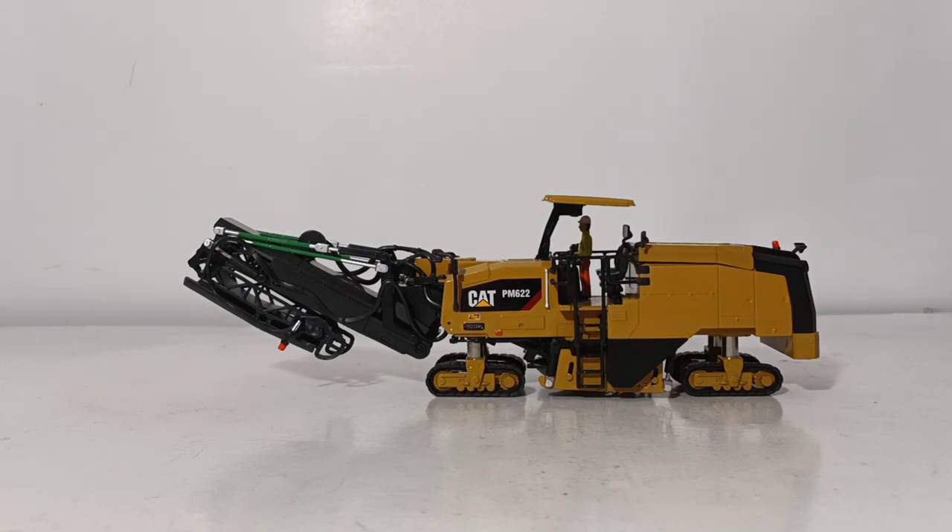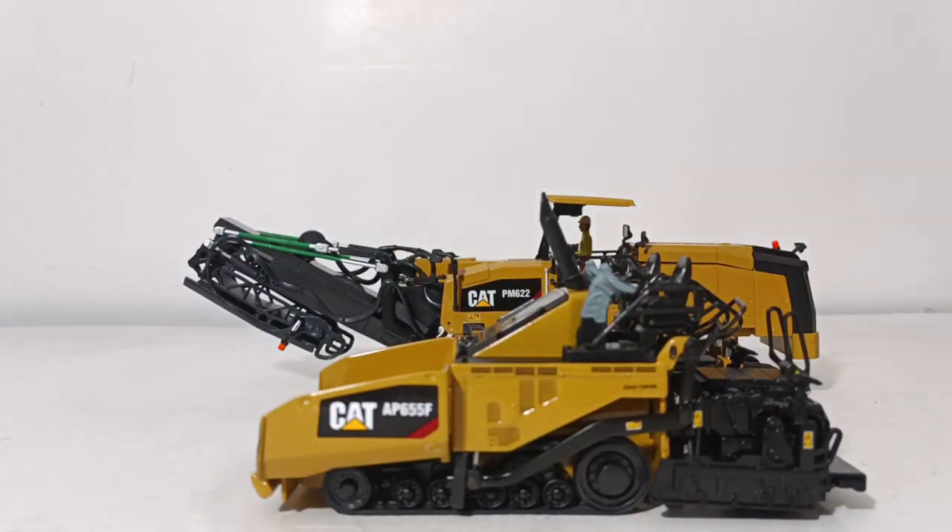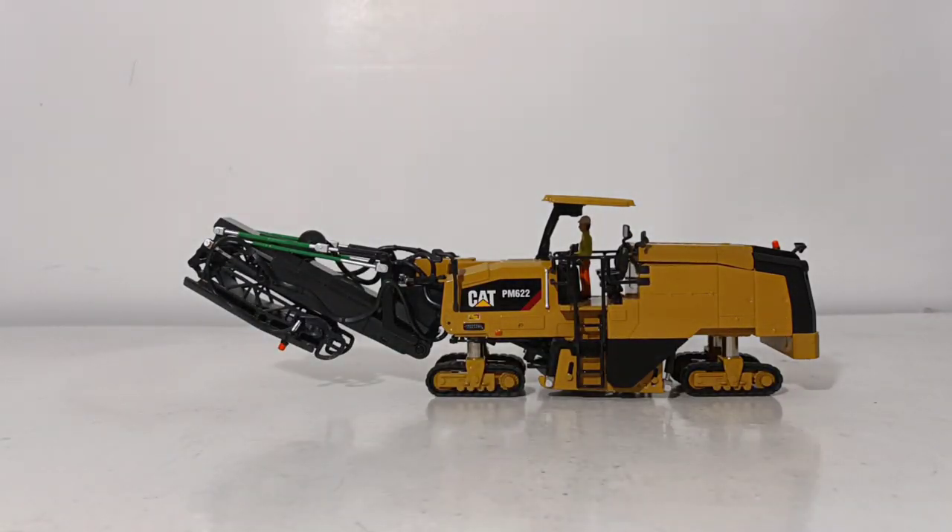So there you have it, collectors — those are my choices, my opinion — the top three must-buys if you are into CAT paving products. Number three: the CB13 roller. Number two: the CAT AP655F paver. And number one, which you can already see on your screen: the CAT PM622 cold planer. You can purchase all of these models from your favorite authorized DieCast Masters distributor. They are all part of the Highline series, which means they are currently still available, so you don't really have to hunt these down. Let me know down in the comments which of these models you own, which you've never seen before, which you'd like to purchase, or if I left something out — what paving model would you have put in here that perhaps I overlooked?